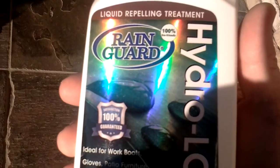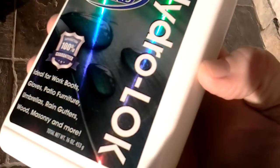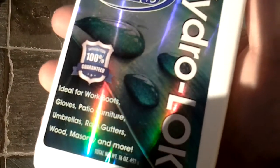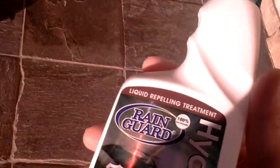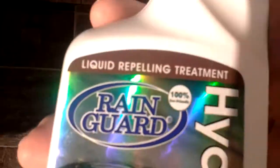Here we have the latest product from Rain Guard. It's a liquid repelling treatment called Hydro Lock. It's a spray bottle, so there's no aerosol. As you can see right here, it is 100% eco-friendly.